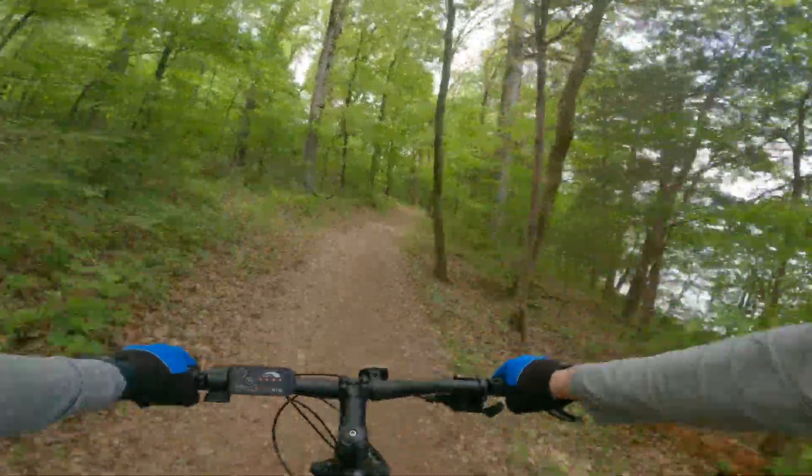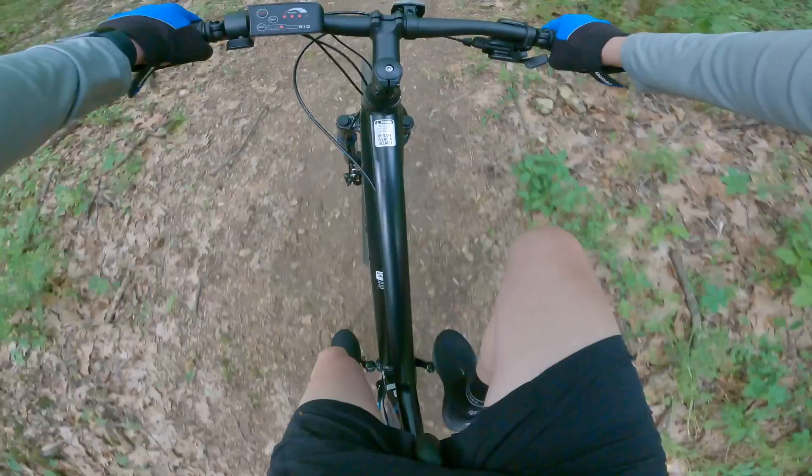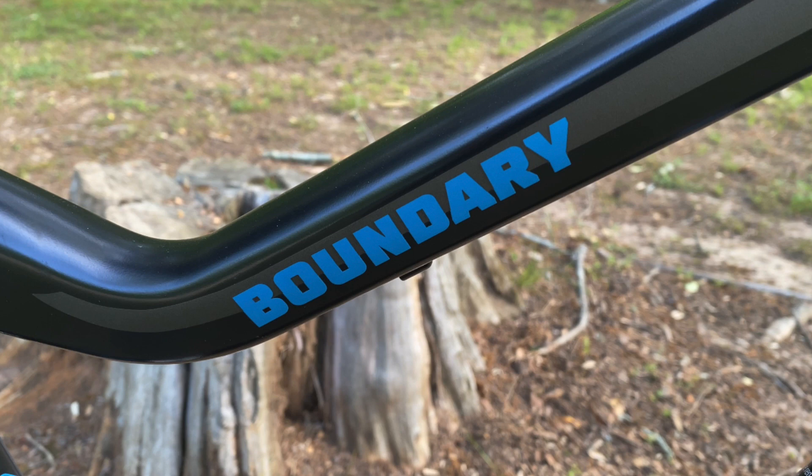It's always a joy to ride a bike, and riding on a trail is a double bonus. To be able to do so at roughly 20 miles per hour while leisurely pedaling means I'm on something providing a boost to my normal output. Today that bike is another Boundary, a name well established at Kev Central.